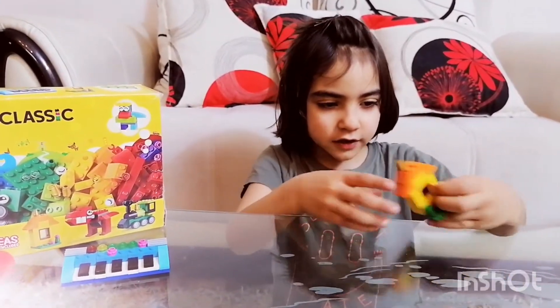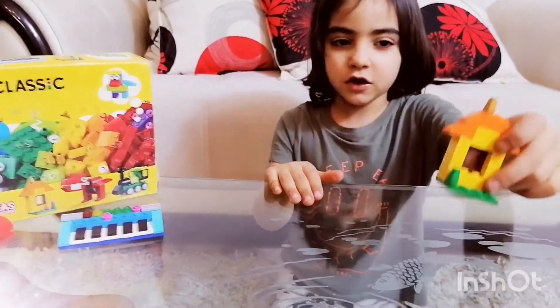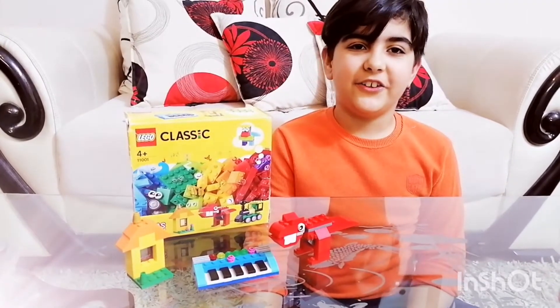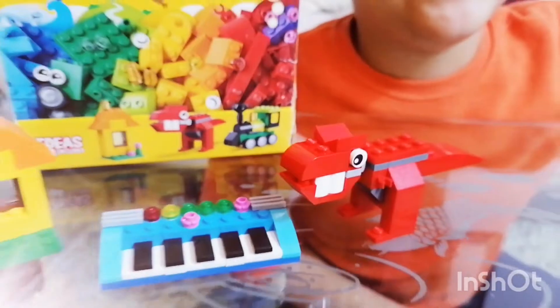The Lego house is done! Watch that video where we unboxed our toys. Bye, see you next time, and subscribe to Sarah Salmon in Adventure World!